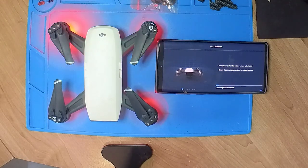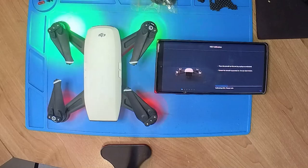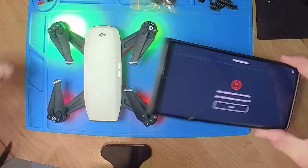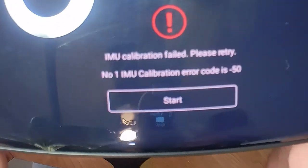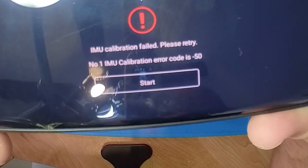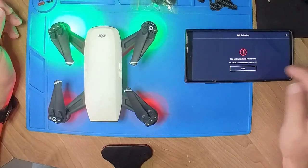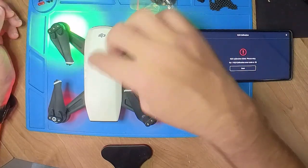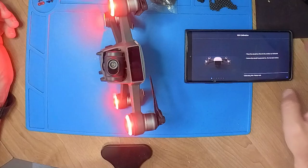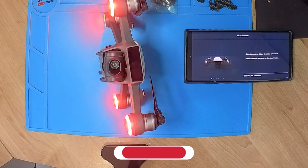I'm going to fast forward a little bit until we get to the error message. You can see the error — I'm just going to take it up to the camera so you can hopefully see. As you can see, that is the error message we're getting. The IMU is completely out of sync. Now it's in an error state. What I'm going to do is put the drone onto its rear legs, click start, and essentially do the calibration again.